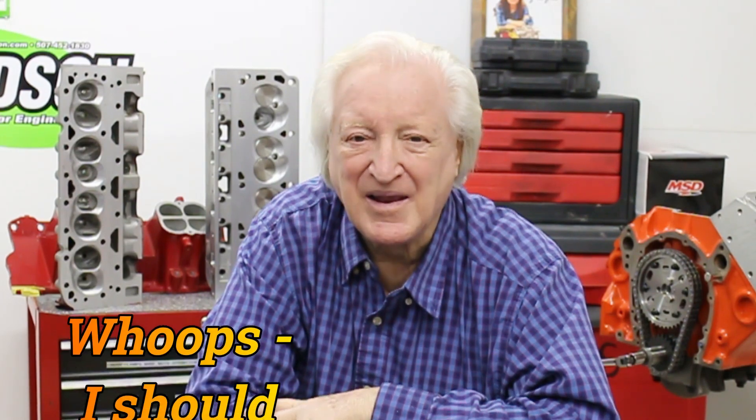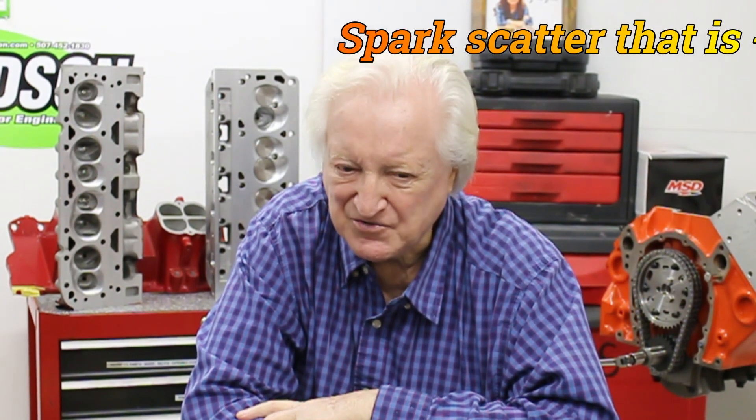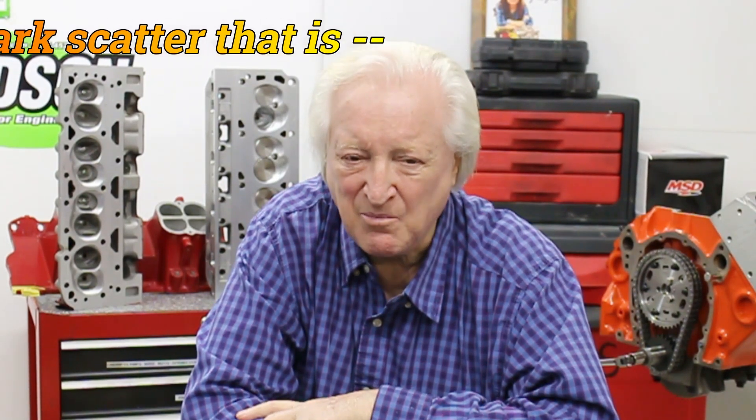I did notice that the ignition timing at idle was a bit more scattered, but to my surprise, that old timing gear made an 11 horsepower difference — 11 plus. When the engine was running wide open, there was virtually no scatter. Whereas previously with the tight timing chain, which ran very quietly, there was no real scatter detectable — within about half a degree every time.